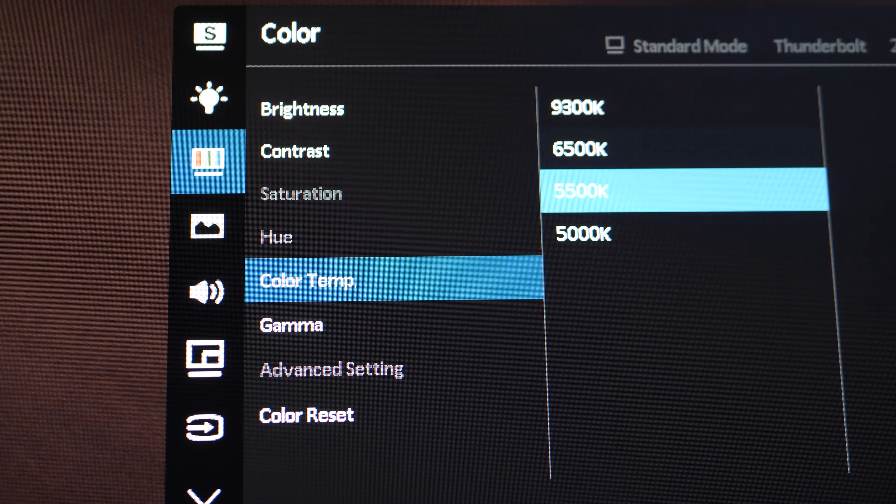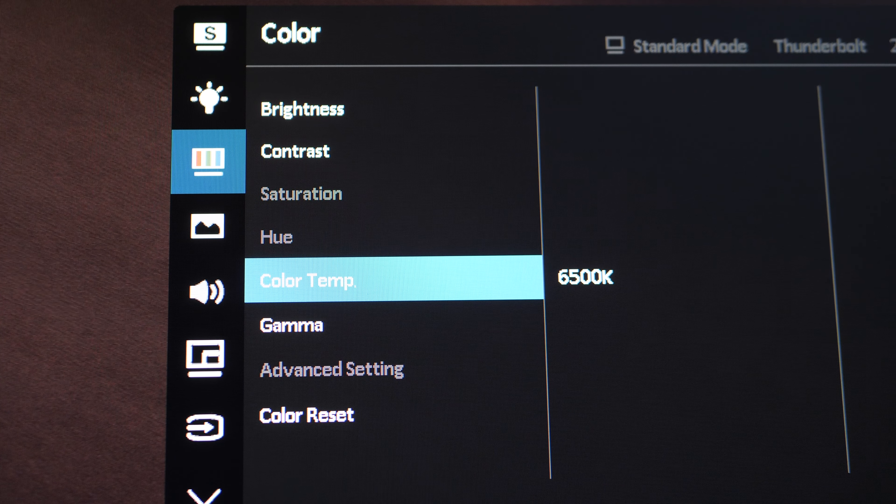You also control the brightness, the black level, and the color temperature — something you never see on a normal monitor. Coming from me, having had multiple monitors throughout my career, I can assure you that the ASUS ProArt is a step above anything else that you've probably seen.